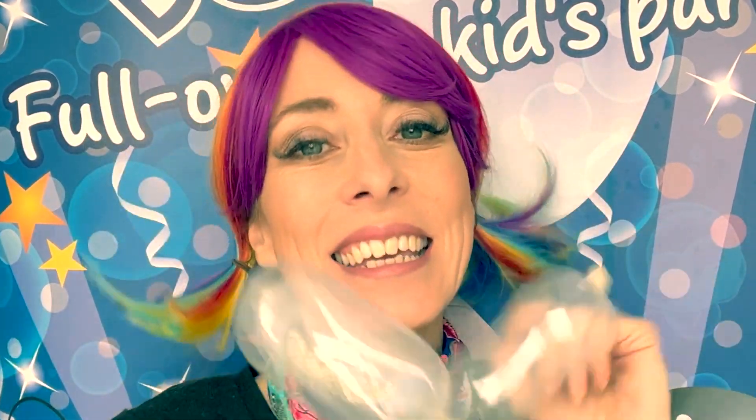Hi, my name is Joy slash Fairy Liquid from the magical land of Jingjiang Jujo, hoping to entertain you as you entertain kids.